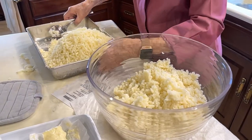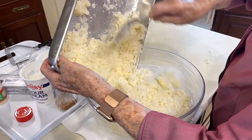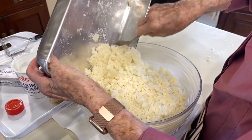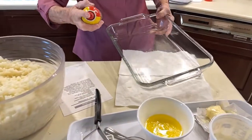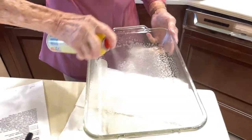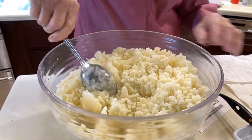Now we're ready to put the rest of this over here and put our seasoning in it. We'll be using a nine by thirteen inch casserole, and I'm going to spray a little Pam in it. I may have to use my potato masher a little bit on this.